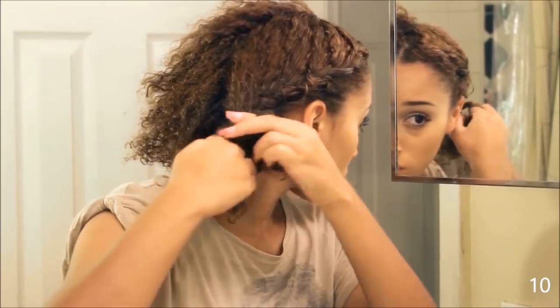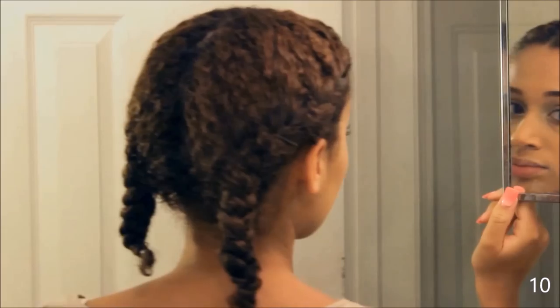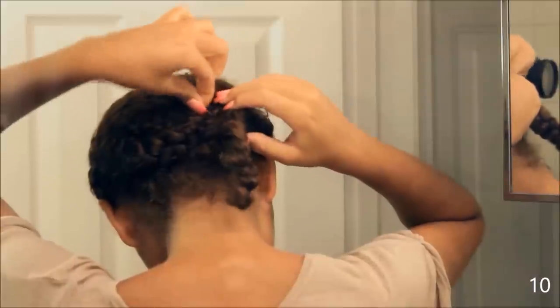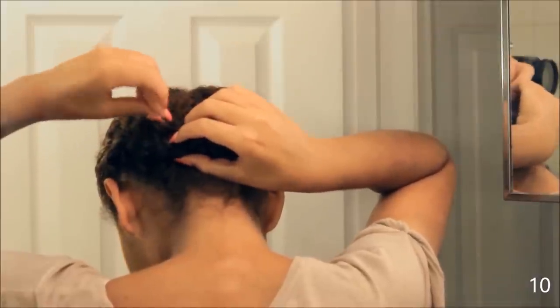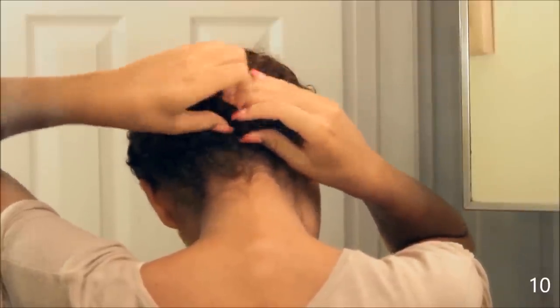And for the last and final hairstyle, I put my hair in half, and then what I'm doing is I'm just French braiding along the edges of my hair. When I'm done with both sides, I'm taking the French braid and putting it on the opposite side of where I braided it, and just securing it with a bobby pin. This took like 15 bobby pins.